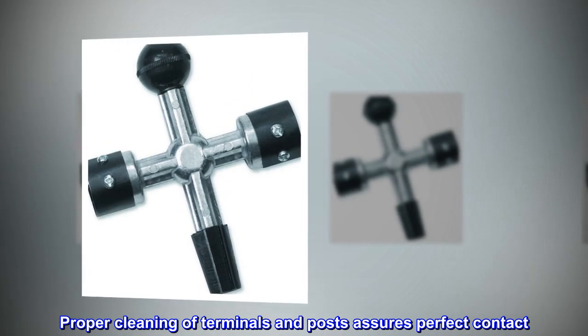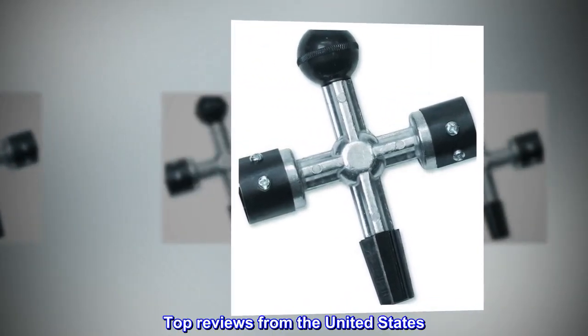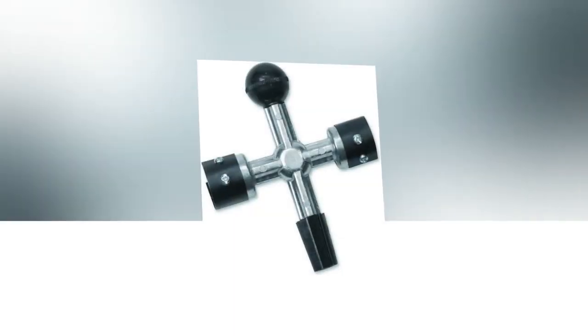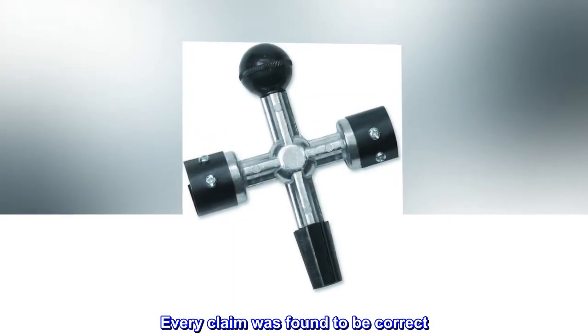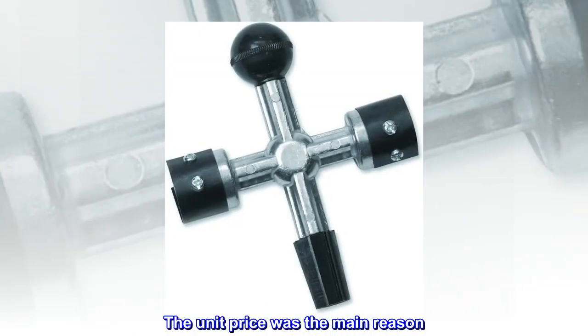Proper cleaning of terminals and posts assures perfect contact. Top reviews from the United States found every claim to be correct. Overall, it's a good buy, with unit price being the main reason.